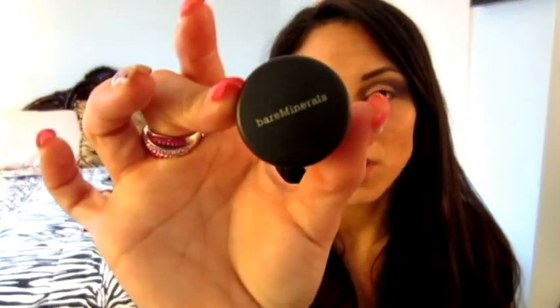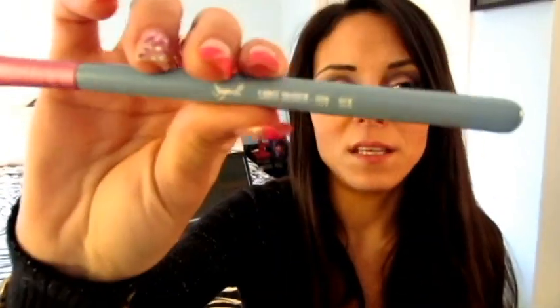Now for my highlight color, I'm going to be using eyeshadow by Bare Minerals. It's a loose powder called Cultured Pearl, and I'm going to be applying this up by my brow area. I'm going to use a flat brush for precise application up by the brow area — my Sigma E60.